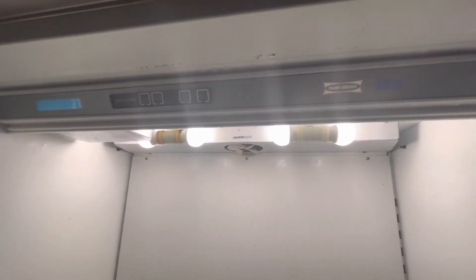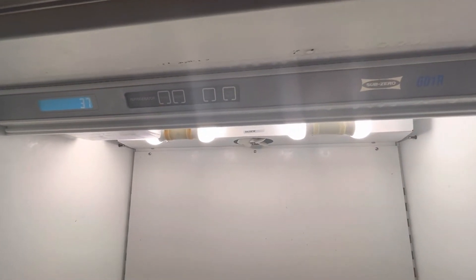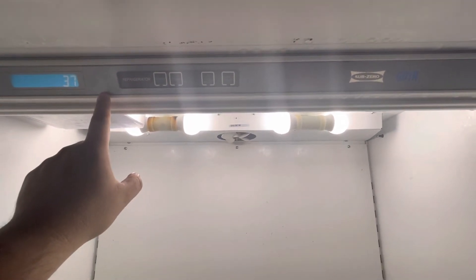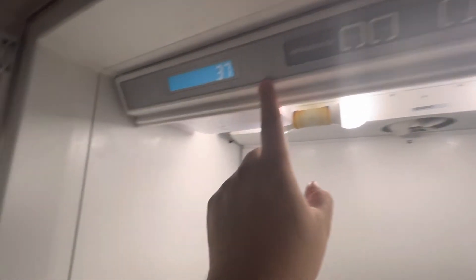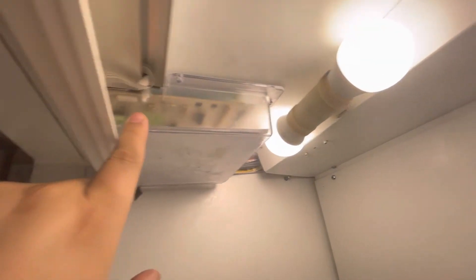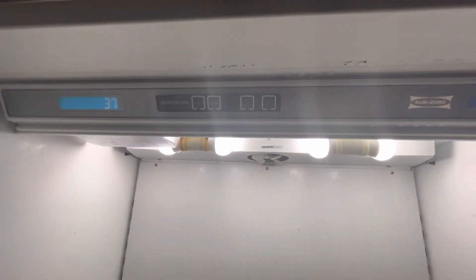What I did, since I have the 601F which is the freezer, I installed that control panel here for some time and I connected the ribbon to the control board, and that's how I was able to set the temperature that I needed.